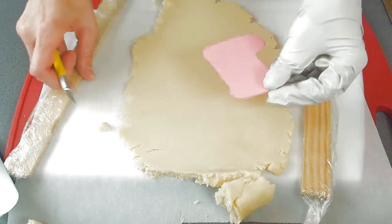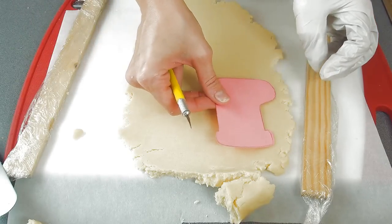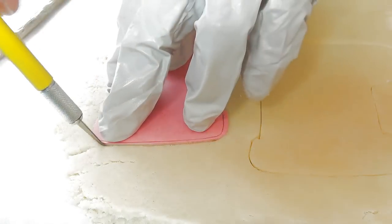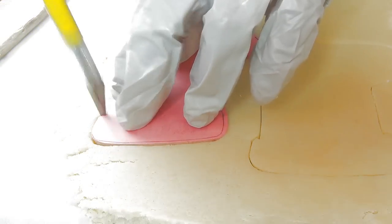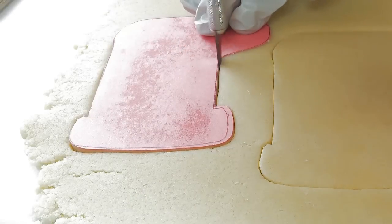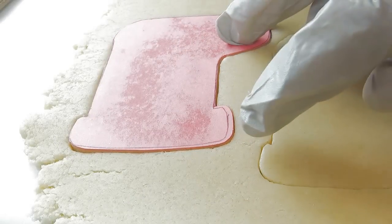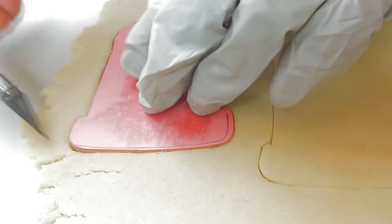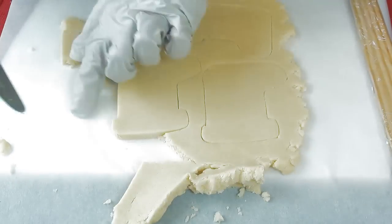If you have a large cookie cutter by all means please use it. I don't have a large cutter for this project so I ended up using a template. Now I'm cutting out the front and the back of the 3D stockings.